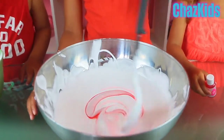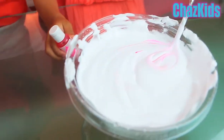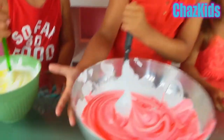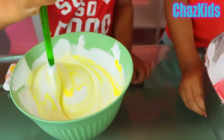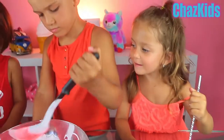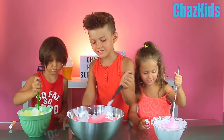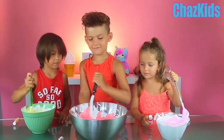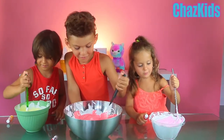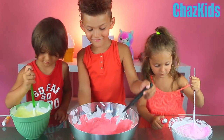Now we need to mix it. Making pink. Oh my god, making pink. Mine looks like it's turning pink. Mine too. Wow, this is so cool. This is like slime right now!